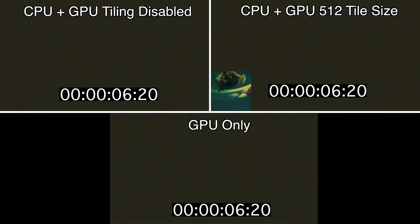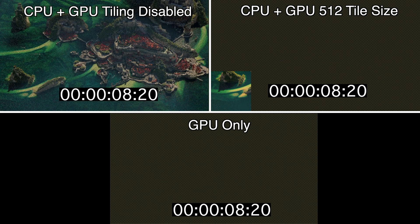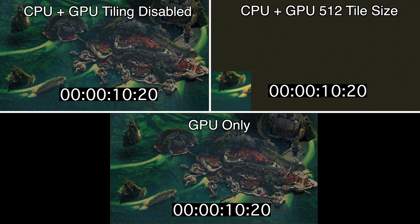To your top left, you'll see the CPU and GPU with tiling completely disabled. To the right of that, you'll see the CPU plus GPU render with a tile size of 512. Finally, at the bottom, you'll see the GPU only render without tiling enabled. We test tiling against no tiling as the CPUs generally benefit from smaller tile sizes while GPUs benefit from larger tile sizes.